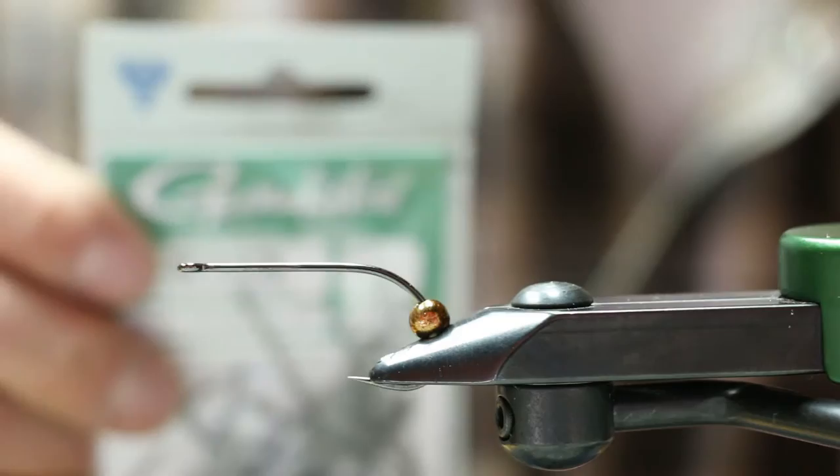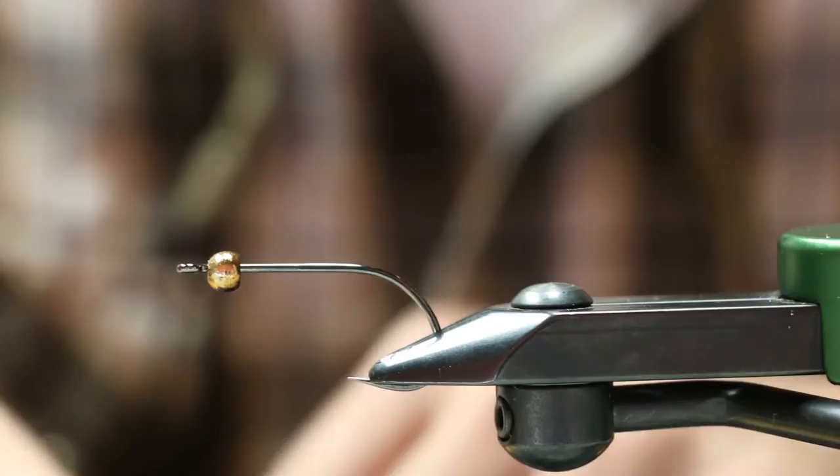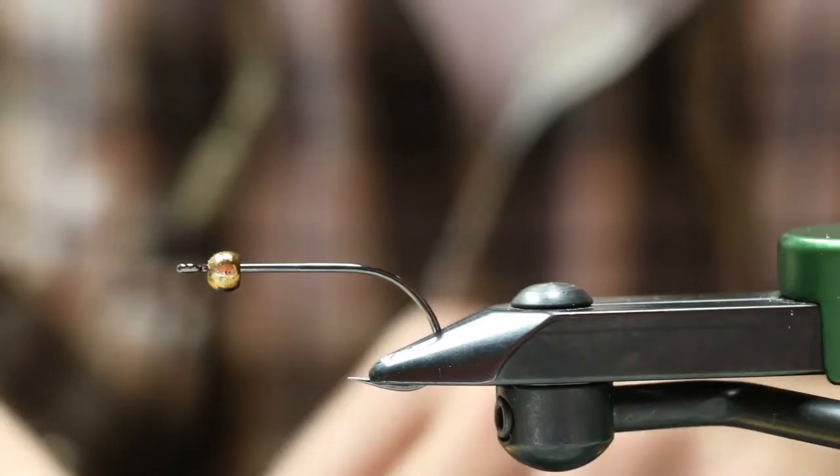We're going to start with a size one-to-one hook, double hooks, B10s, Gamakatsu. Then we'll use a metallic brown hairline plummeting tungsten bead, put that on, and take about 10 to 11 wraps of lead wire just to anchor it in and push it up in there.